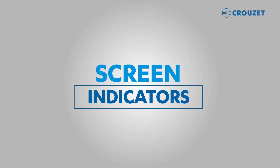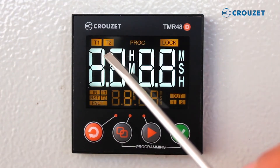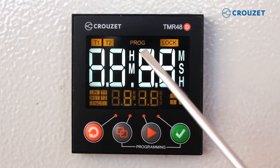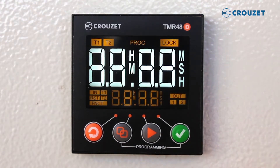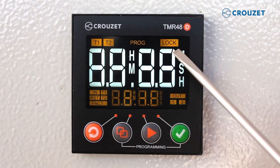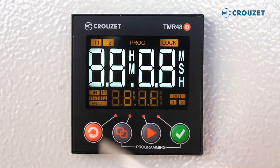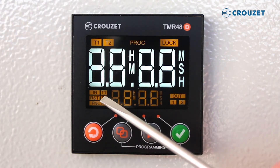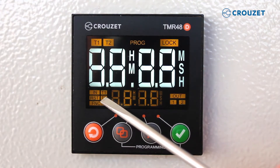First, let's talk about the screen indicators. T1 and T2 turn on only in running mode and show the current running time. PROG, or program, will be seen when the user is in programming mode. Lock is illuminated if the optional lock function is used — settings cannot be changed in run mode when lock is illuminated. IN (input) and RST (reset) will be lit when electrical input or reset are being detected.